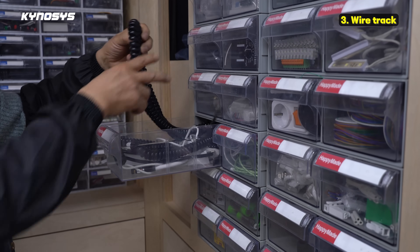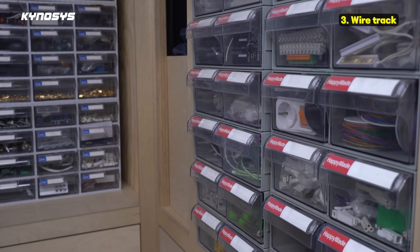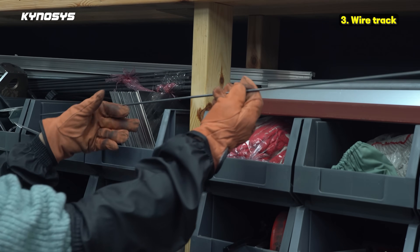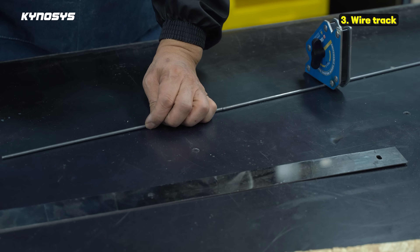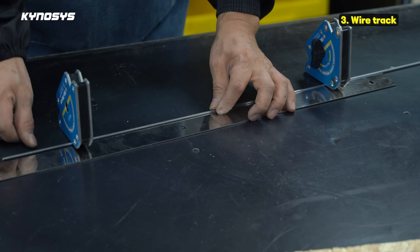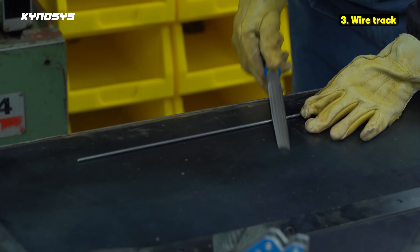Thirdly, I installed the wire track. At first I was going to use a bendable wire protection track, but I ended up using a coil wire to match the characteristics of this device. The important thing is that I installed a 4mm diameter metal rod inside to prevent the coil wire from sagging down. Since the length of the pole was only 10,000mm, an additional 300mm was welded on.